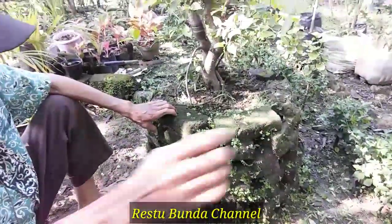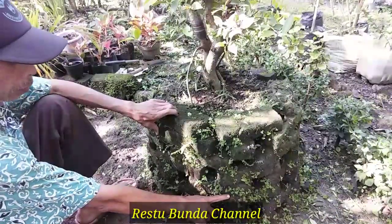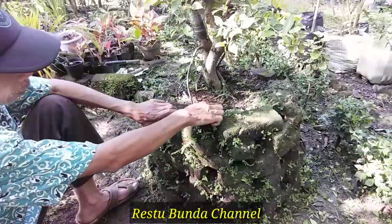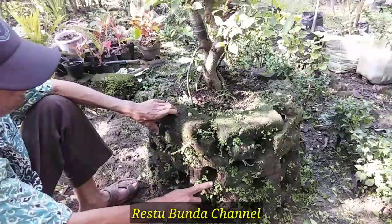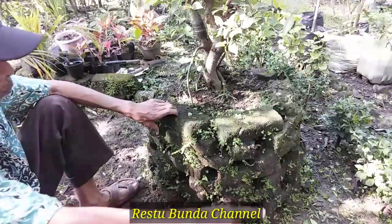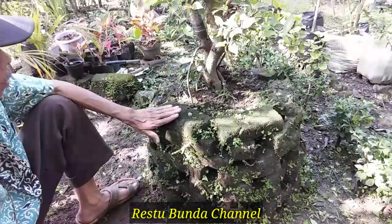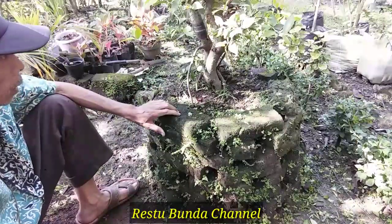Jadi untuk memperkecil juga daun-daun kimeng ini. Bisa teman-teman lihat ini ketinggian dari ground ini, cukup lumayan tinggi. Pot ini ada di bawah ya teman-teman. Dan ini sudah saya pasang bata. Jadi akar-akar gantung ini mungkin sudah pada tembus sekarang ke pot yang ada di bawah.